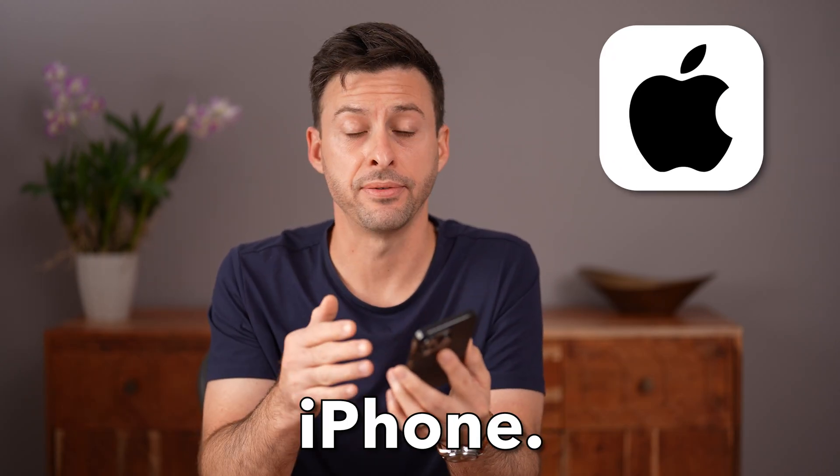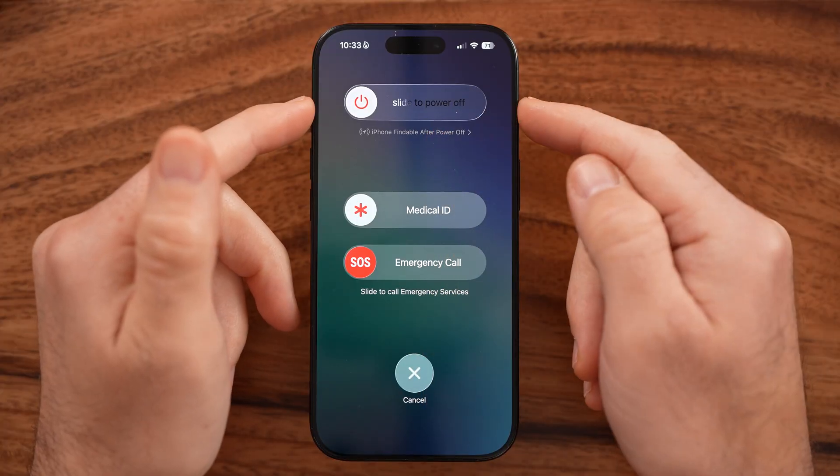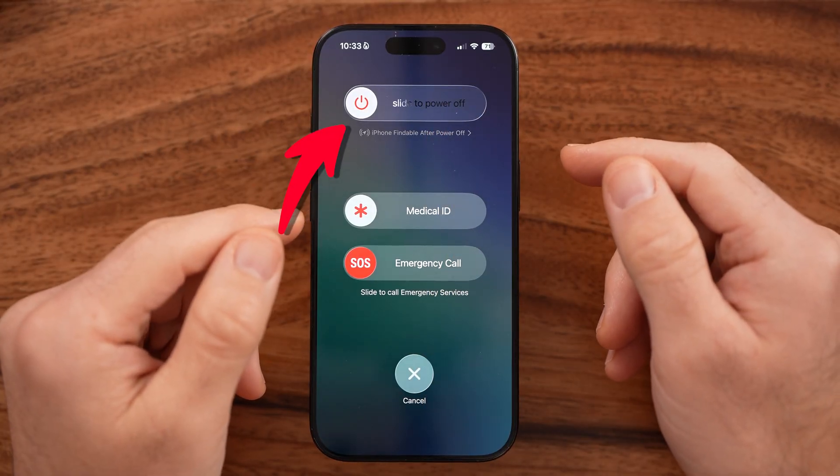Let me show you how to turn off any iPhone. Now, if you just got a new iPhone, or if you've had one for a while and it's not turning off for you, I'm going to show you multiple different ways to get that power down and restart it if you want.